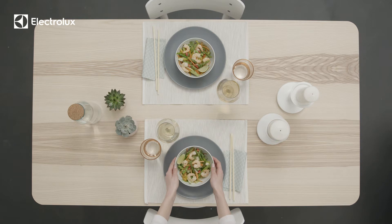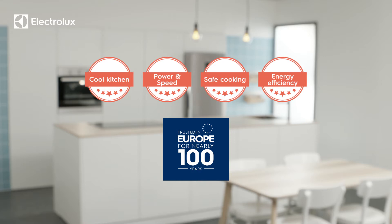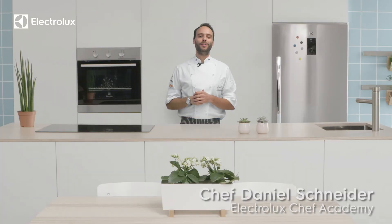Let the romance begin by the shimmering light of candles. Enjoy Electrolux every day for great tasting food. We hope you enjoyed this video — please check out the Electrolux website for more inspirational tips on how to make the most delicious meals at home.